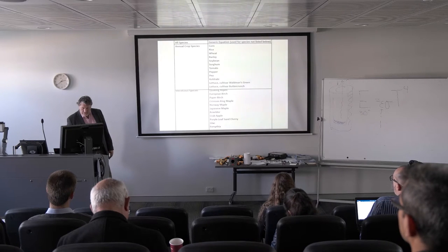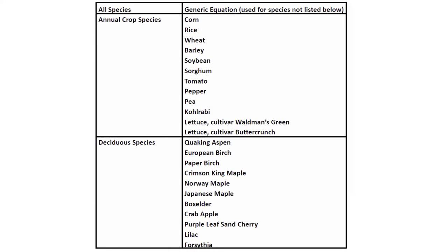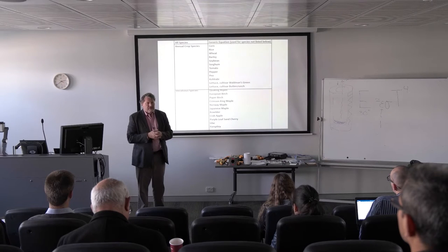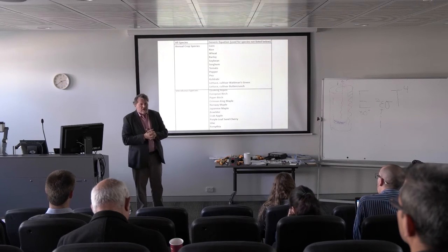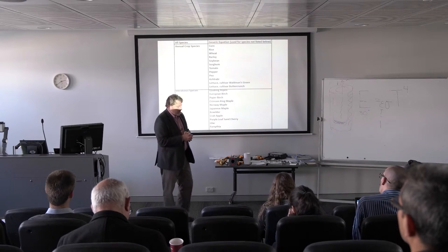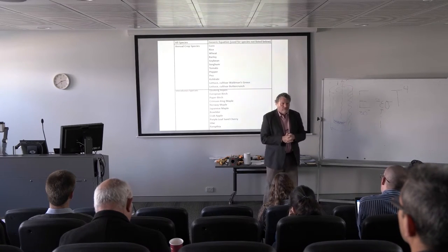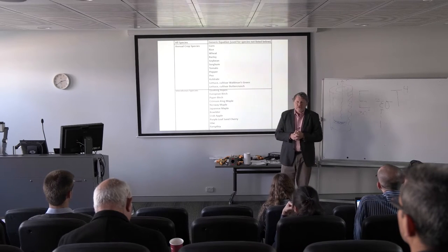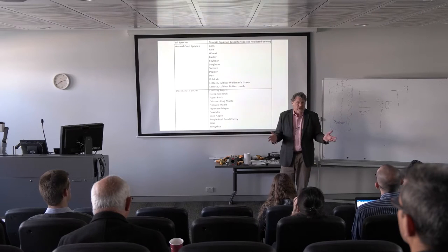These are the species that are programmed in — not surprisingly, lots of economically important agricultural species. It also has a generic index for species that haven't been precisely characterized yet. The difference is reading out in a physiological unit — amount of chlorophyll per meter squared — rather than just some index, and for physiological studies we're really interested in that.